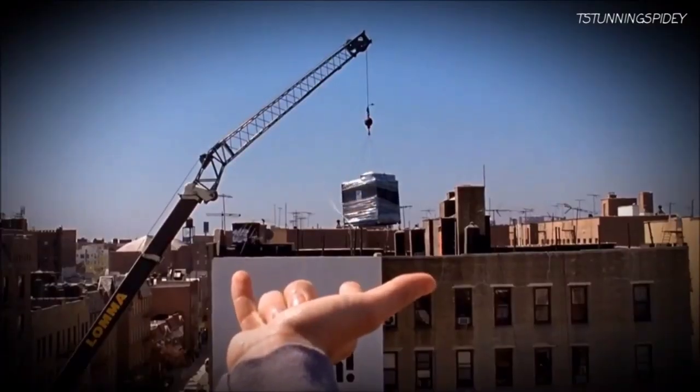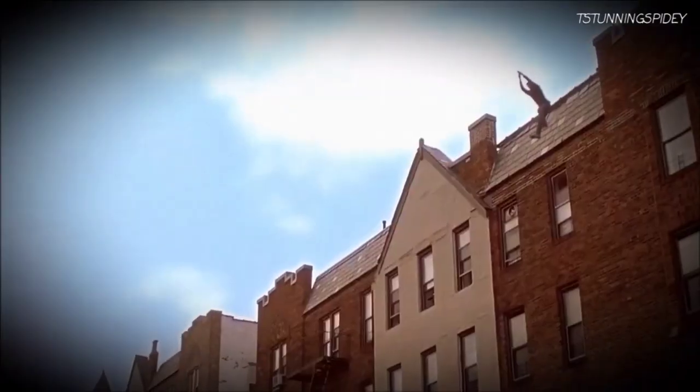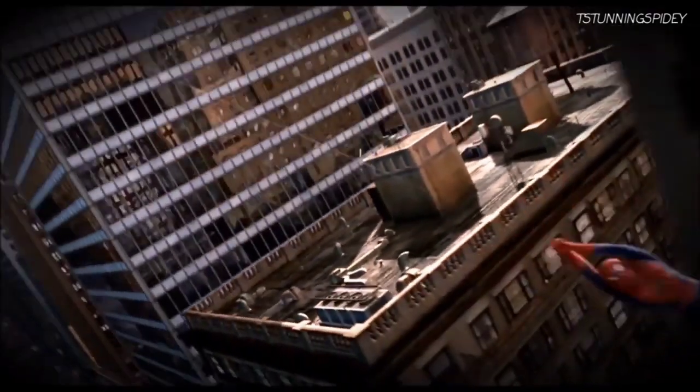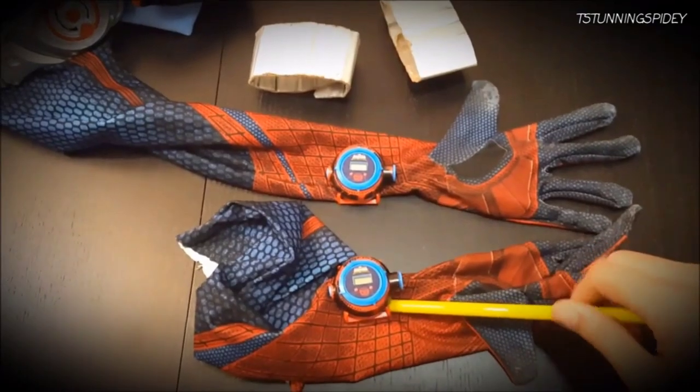So unless you can spin webs organically, you'll need to make sure the polymer fluid is extremely strong to hold your weight when swinging dozens of stories over the street. Pound for pound, Spidey's webs are three times the tensile strength of galvanized steel. Activated by a palm trigger, the fluid should expand from small capsules stored in mechanical bracelets worn around your wrists.